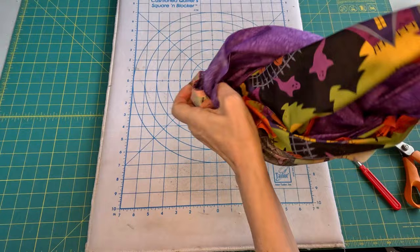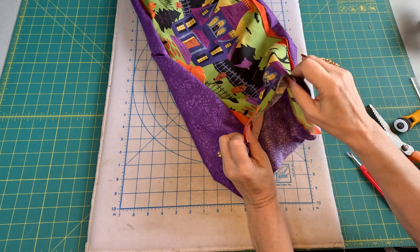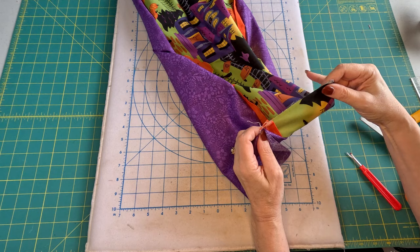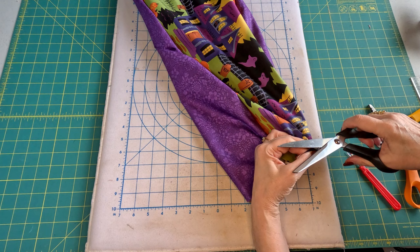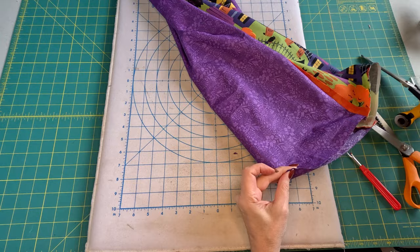Now let's turn our runner right side out. I want to mark the center of the front — I'm going to do that by folding it in half and cutting a tiny notch. Then do the same thing on the back.